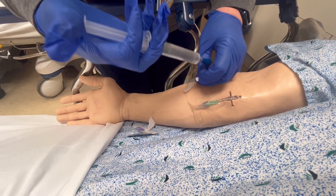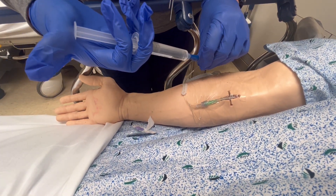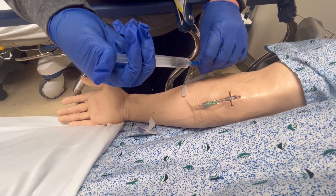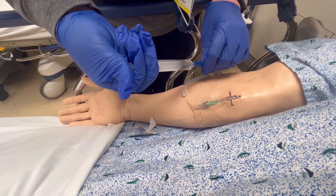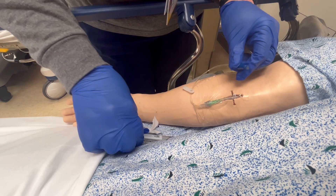Attach it and to flush, give ten short pulsatile flushes. This helps clear the line of any debris, backup blood, and also prevents occlusion and central line infections.